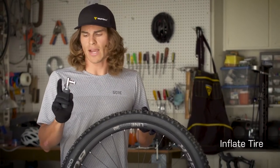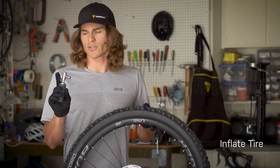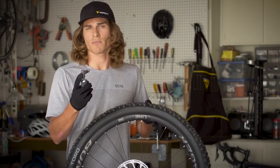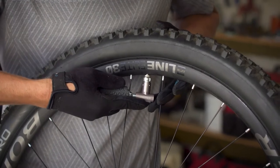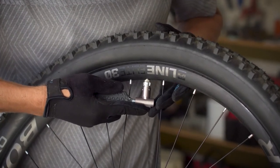Once ready to inflate your flat tire, firmly grasp the silicone sleeve on the air cartridge and place a finger upon the silicone pad on the back of the inflation device. Apply pressure onto your valve and release air.